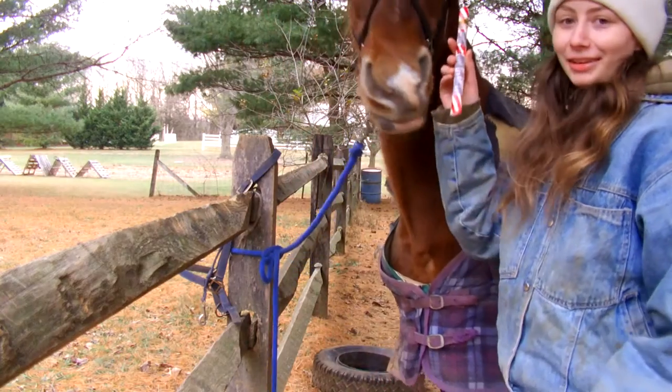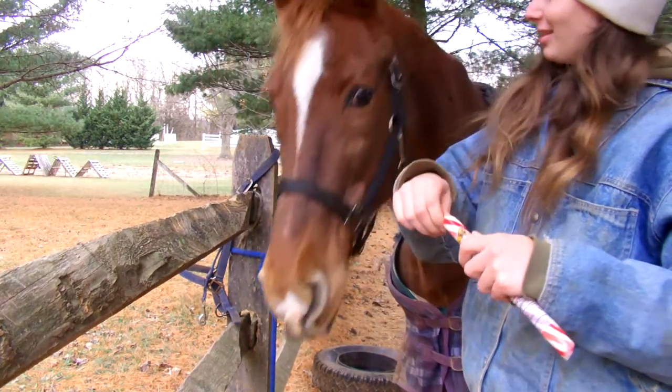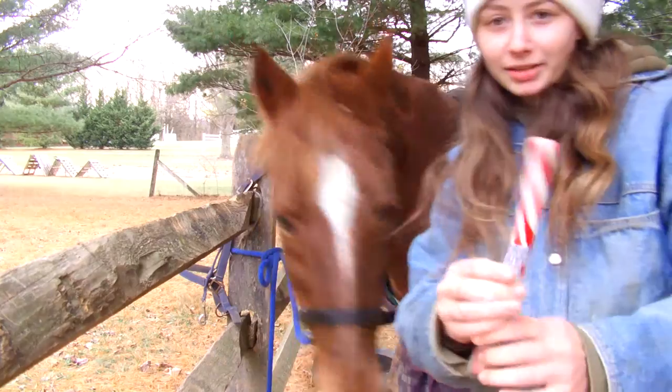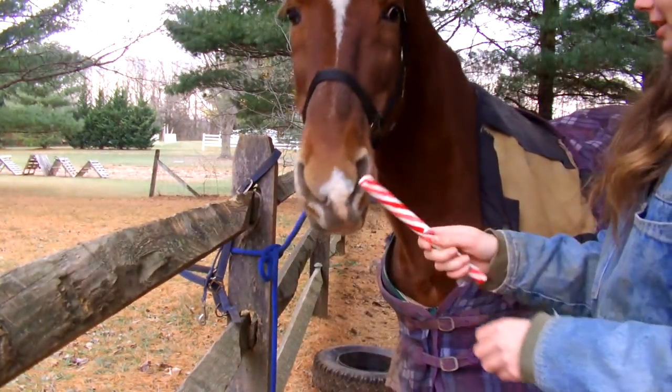Next thing I got is this giant peppermint stick. It's huge. I'm going to somehow try and give this to Piper. I'll probably just have to stand there and hold it for him, but he absolutely loves peppermint, so he should really like this. Comparing to his head, that's how big it is — oh, he wants it already. He knows what it is. I peeled back some of the plastic wrap here, and I'll just stand here and hold it and let him lick it, I guess.